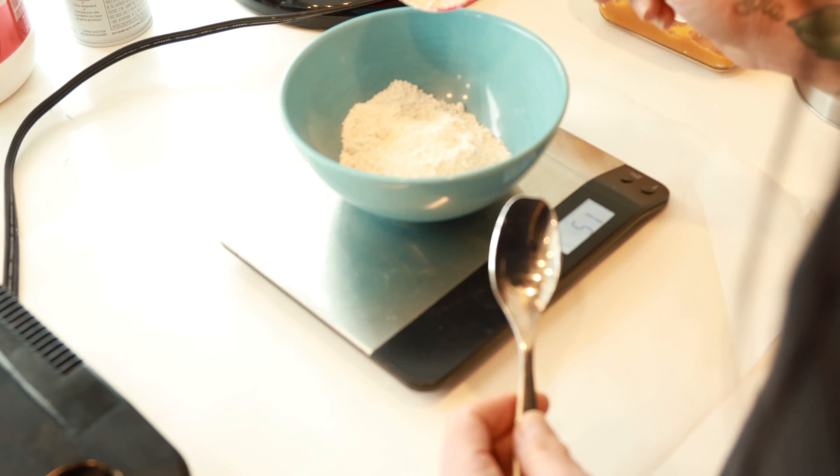We're gonna make waffles. I get lots of questions about the waffles that I post on Instagram, so I decided to do a video just to show you guys how easy they actually are to make.